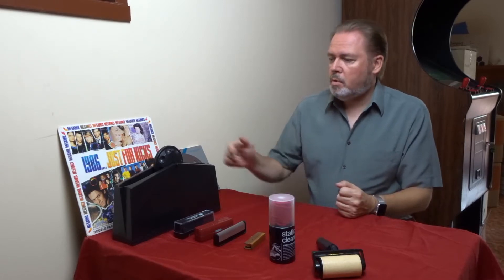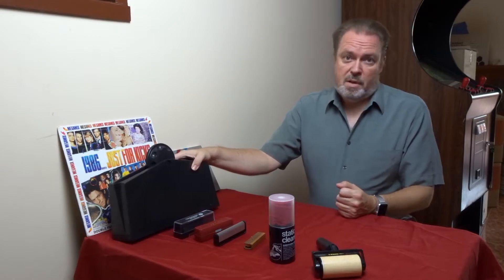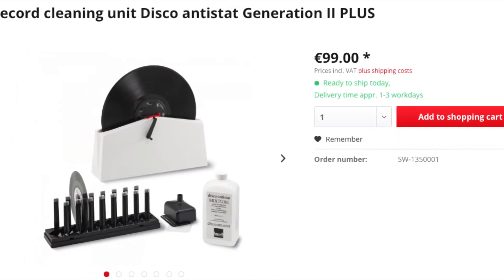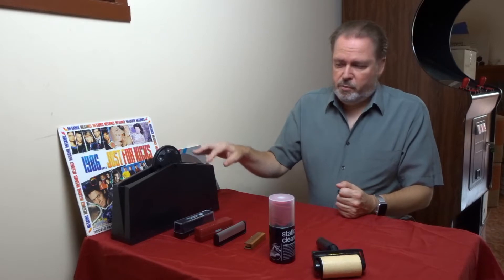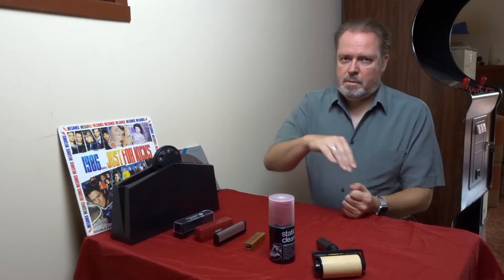What I like to use for a thorough clean is one of these spin cleaners — the Knosti Spin anti-static record cleaner. It works with some liquid, so it's a bit of a consumable. We'll also look into making our own liquid for this cleaner, and you can also use that liquid to spray it onto a record and then wipe it off.